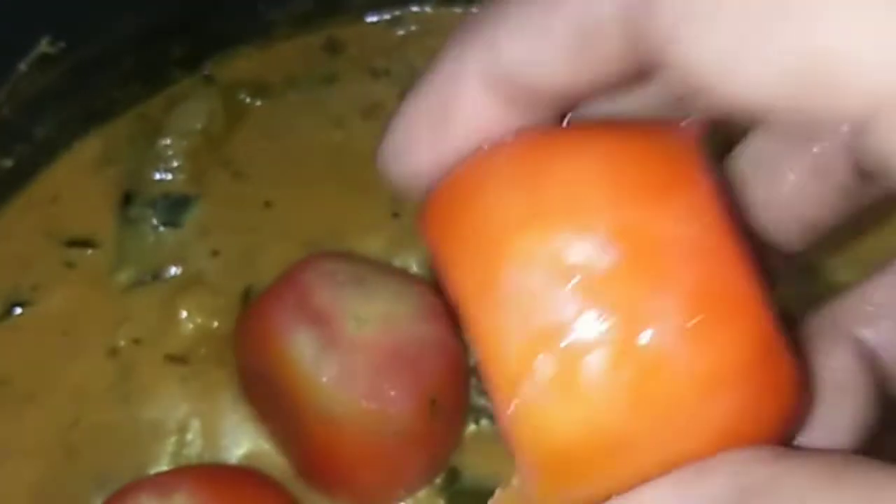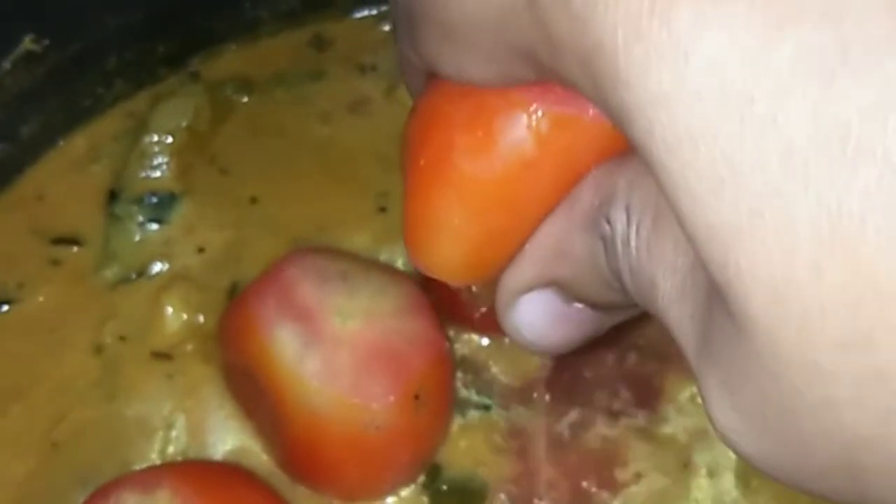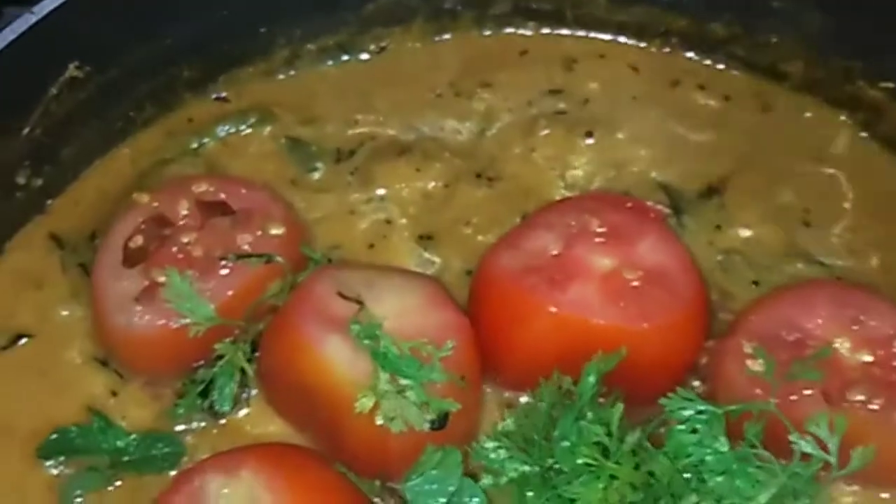This gravy will taste a lot on the bottom of the tomato. Now add 3 to 4 minutes. After 4 minutes, the tomato will take half a bite. Now add a stove off.